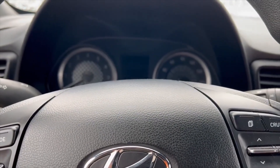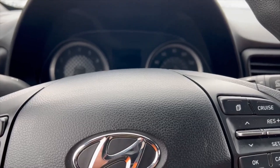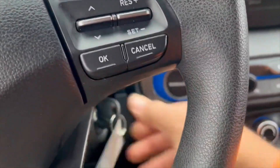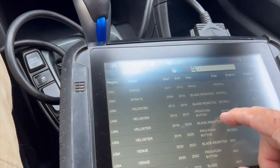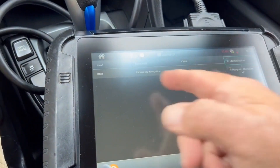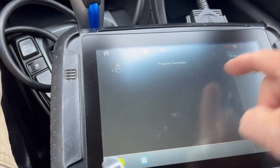So Hyundai, Kia in the past, there's just a couple of different steps. We're going to put the key on and we're going to select blades and remotes. We're going to program. It's going to ask you to turn the key on. It's going to tell you to remove the key from the ignition. We're going to hit program keys.